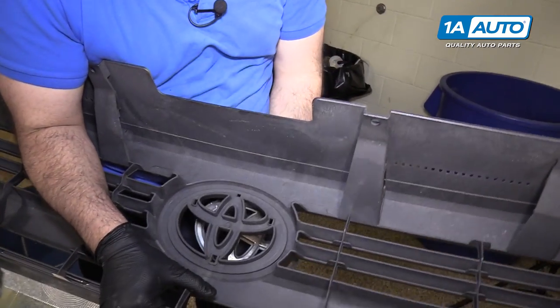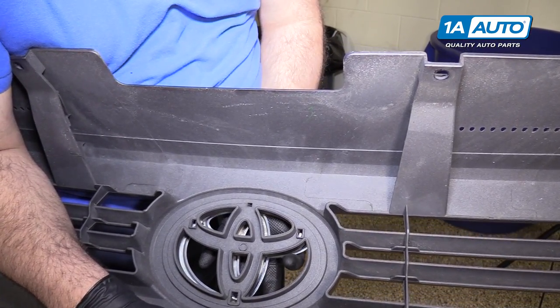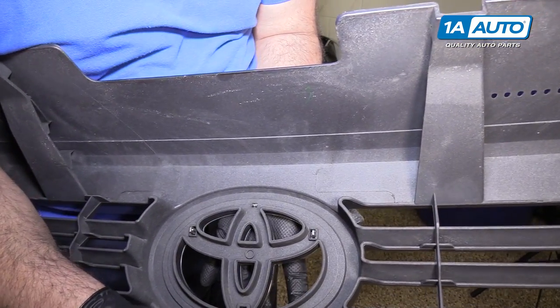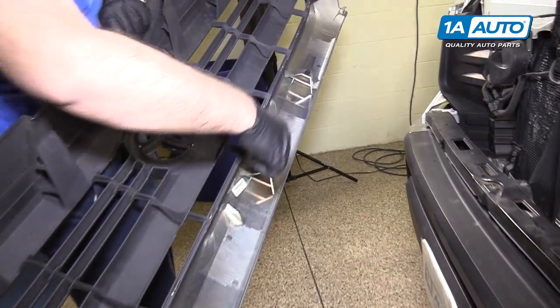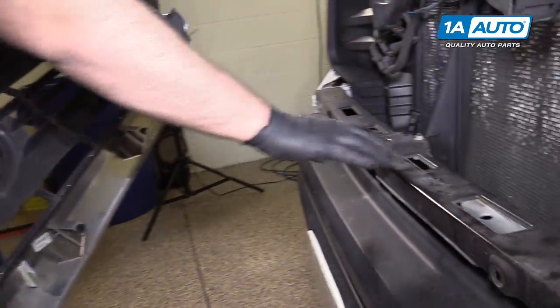To reinstall it, reach down underneath, line up the three tabs, and it snaps right into place. Now reinstall the grille. There are three push clips in the bottom that will push into the metal bumper support.